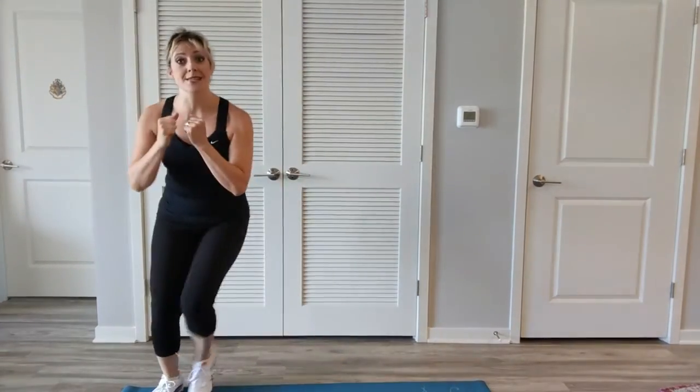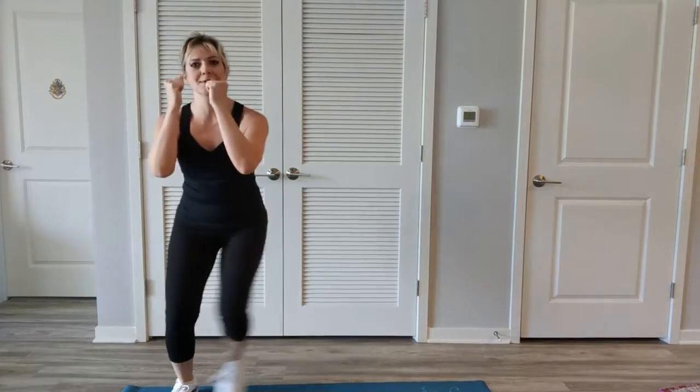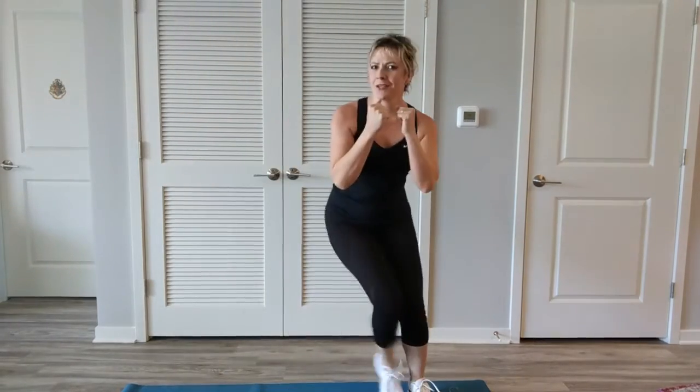Step touch — great to see you today. We're going to step touch. Ready? Go this way first after two and one. Step touch from side to side, keeping the arms up. Making the steps a little bit wider. Loosen up those outer thighs for the workout that's coming soon.